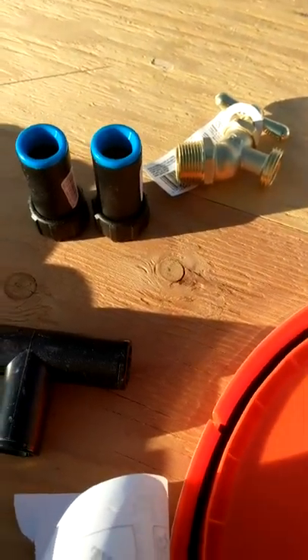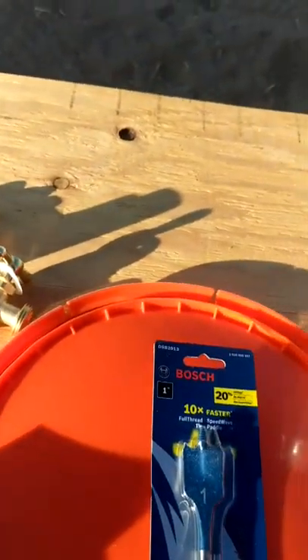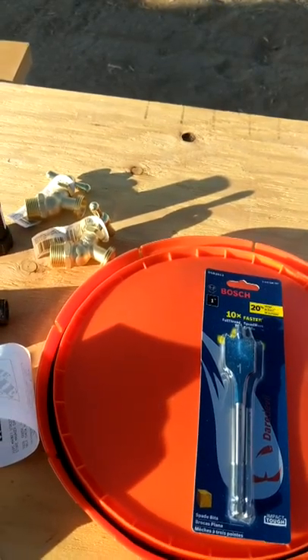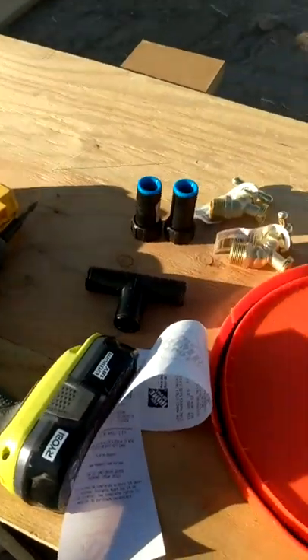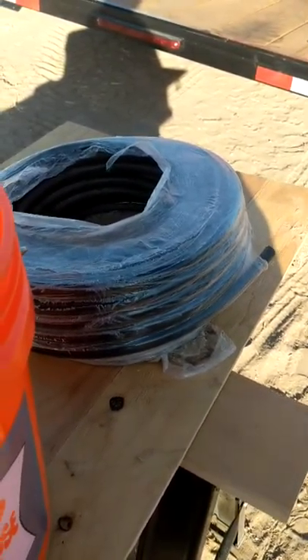We're going to experiment with making a solar powered water heater, and we're going to be using a homeless dust spot bucket, drip irrigation line, and of course water.